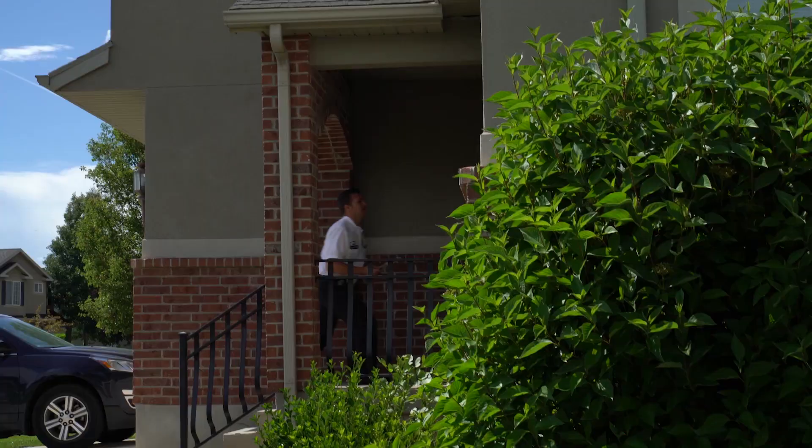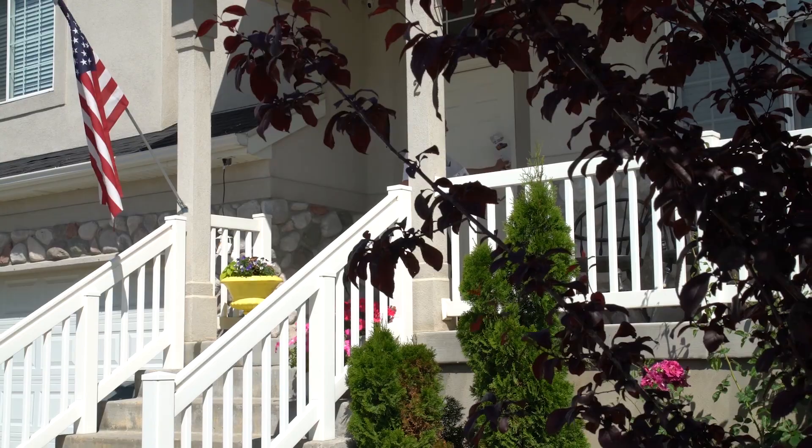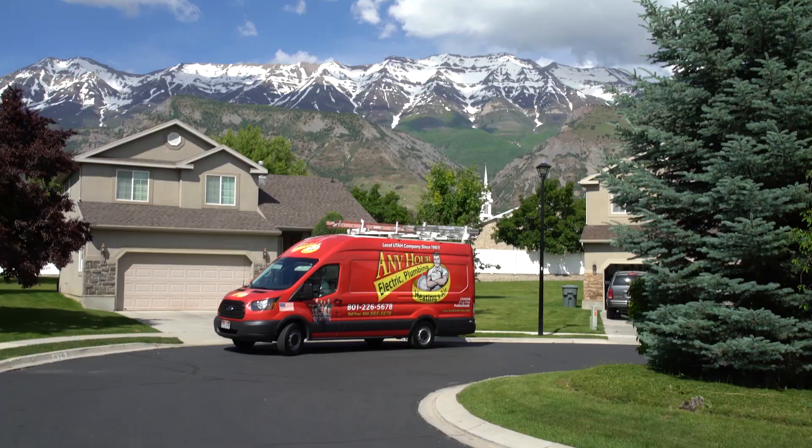I hand out these door hangers and I've even gotten jobs off them for different trades. I'll see a person outside, hand it to them, and next thing you know they need a plumber or HVAC guy. You get on the phone, set it up, they're on their way. It gets us a lot of work.